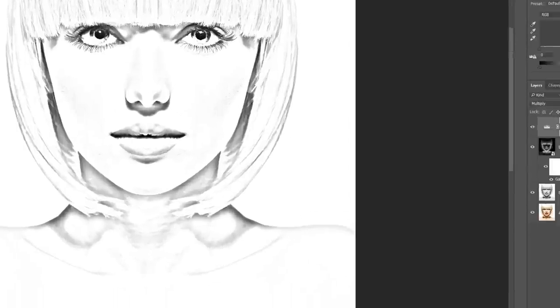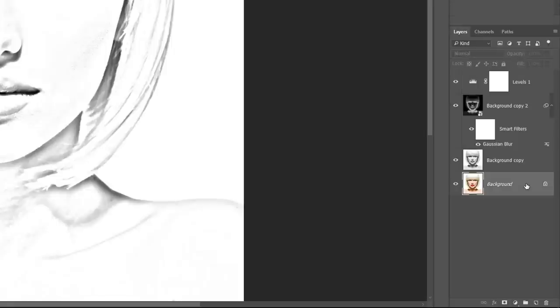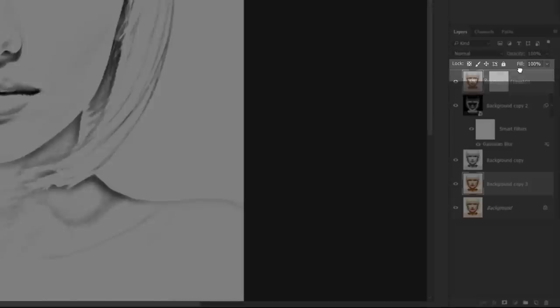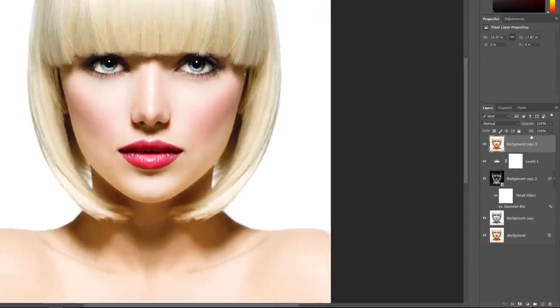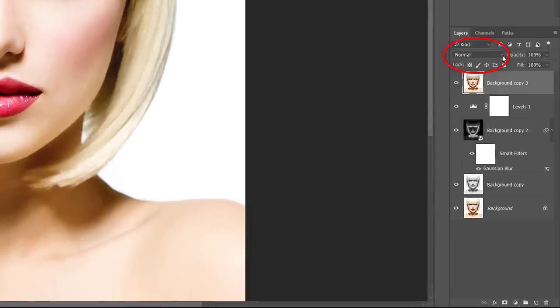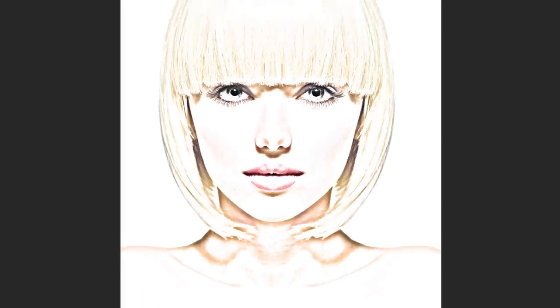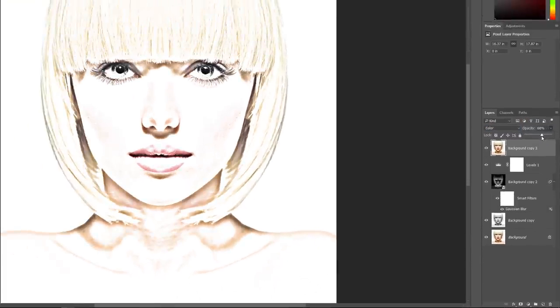Now let's colorize the sketch. We'll start with the photo's original colors. The original full-color image is on the background layer. Make a copy of it by dragging it onto the New Layer icon, then drag that copy all the way to the top of the layer stack. Because it's sitting above the other layers, it blocks the sketch. Change the Blend Mode from Normal to Color to blend only the color in with the sketch — the sketch reappears, now colorized. Lower the opacity if the color is too strong; I'll set mine to around 60%.